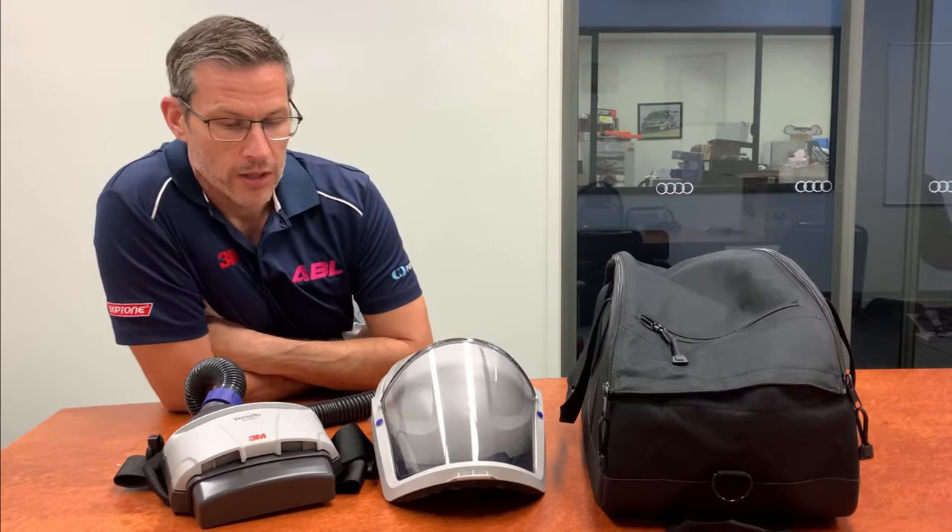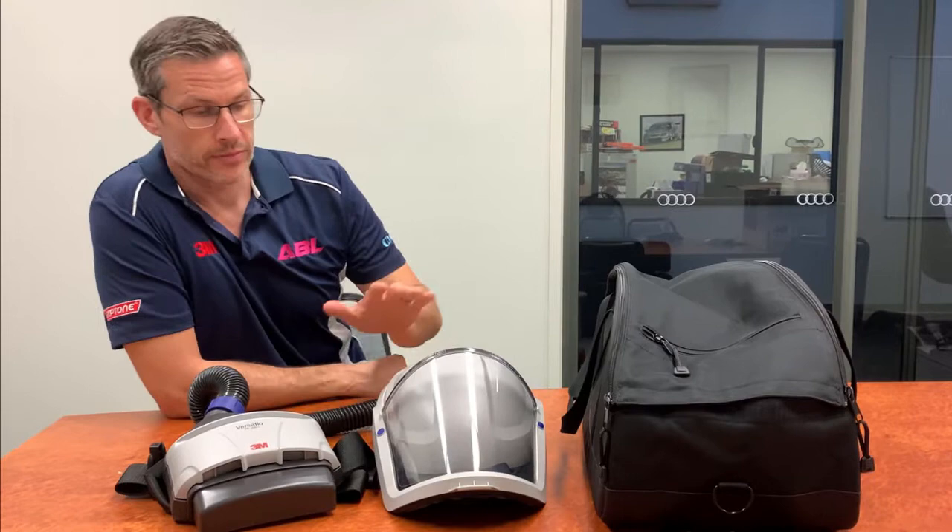Today we're going to show you how to assemble the 3M TR-300 Powered Air Respiratory System. What you have here is the power unit and battery, your air hose, your helmet, and a handy carry bag.